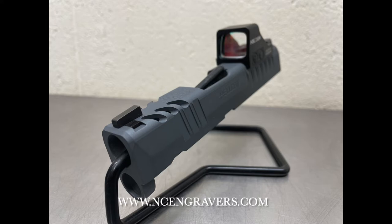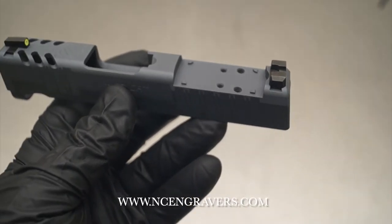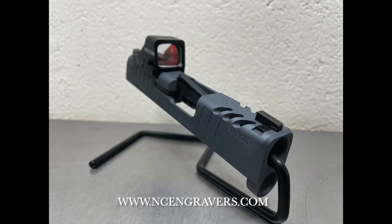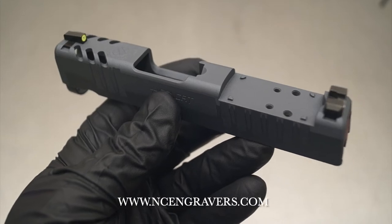The other option is if you own a slide that's not an OSP model — not an optic-ready slide — and you want to do an optic cut. We offer this currently in two versions: cut in front of the rear dovetail, similar to what you'd see here, or removing the factory dovetail. We have a dedicated YouTube video on this exact service with recommendations and showing both configurations, but that video is not linked from this listing.